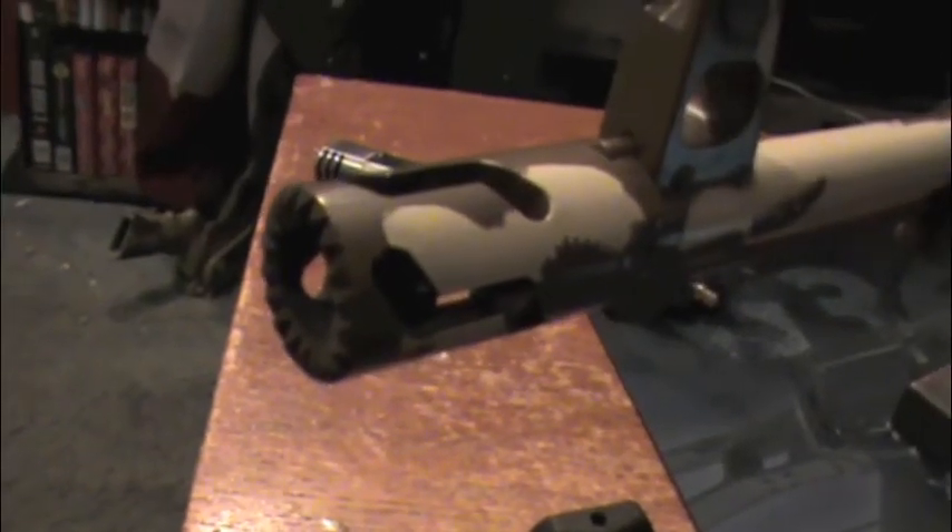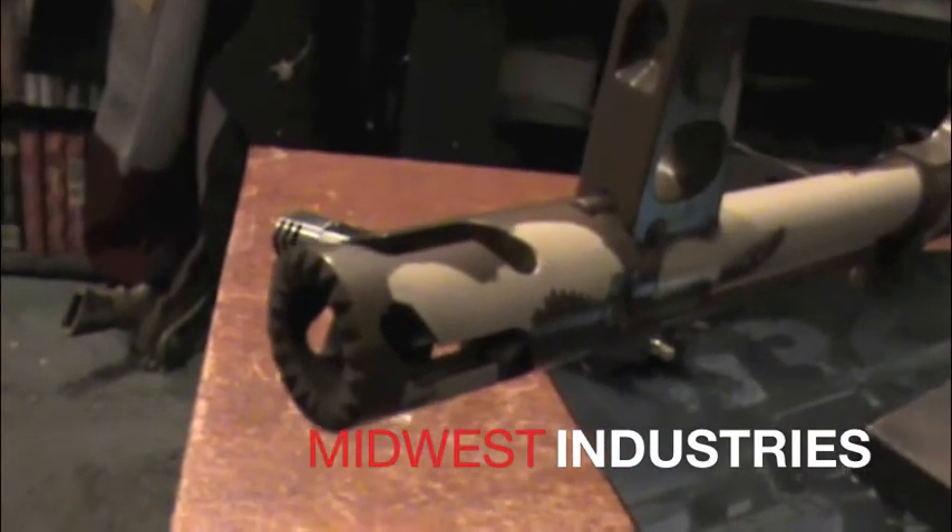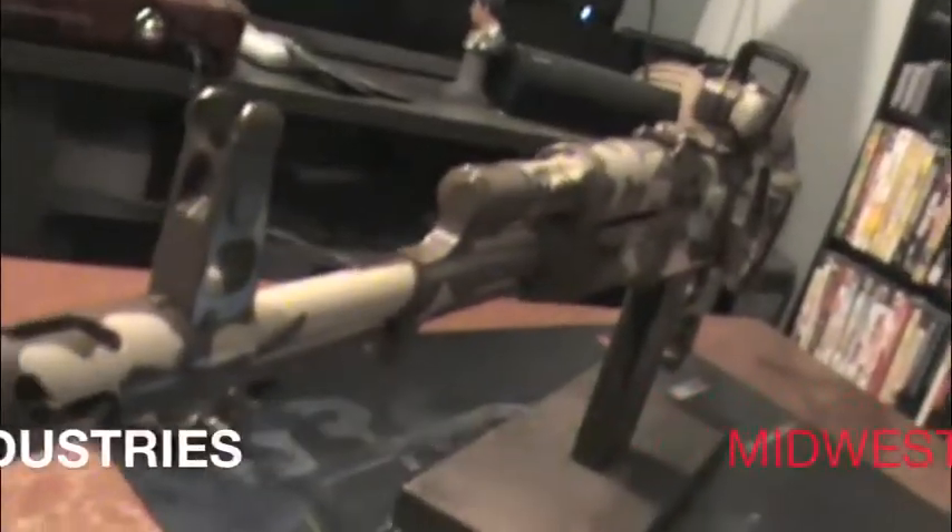Hey guys, Joe Kulaz here once again for KTactical. So today we have a Midwest Industries flash presser for the AK-47 series. Now, it is an extraordinarily cool style flash presser.